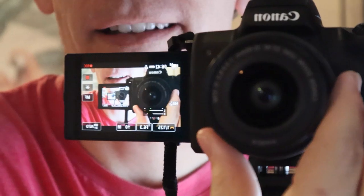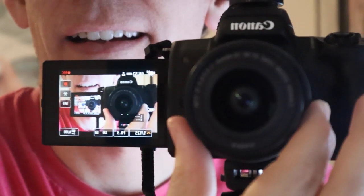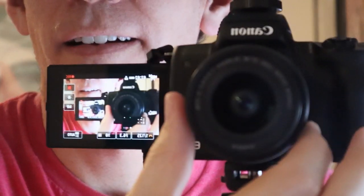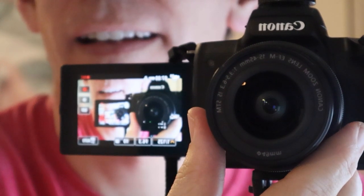That's a cool effect, I guess — it's showing the camera, showing the camera, showing the camera. That's also one thing I like about it — it's got a better screen that you can flip around.